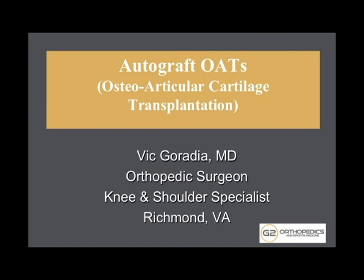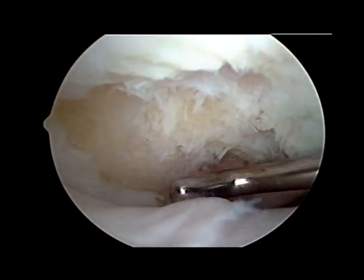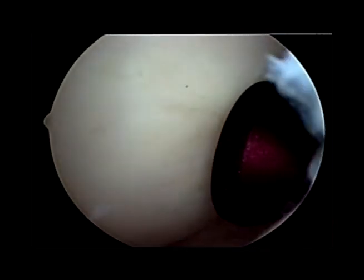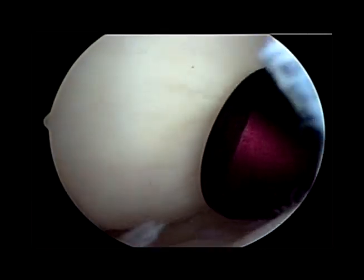This is a video description of an OATS procedure in which cartilage is taken from one area of the knee to fill a defect in another area. Here we see cartilage worn down to bone. We're going to take some cartilage and bone from another area of the knee that's non-weight bearing.